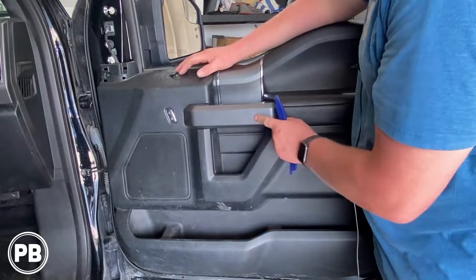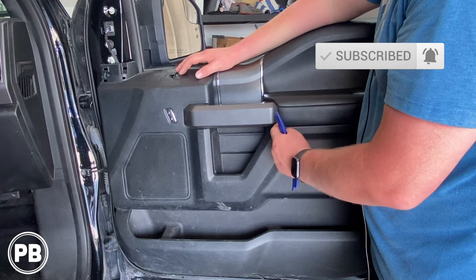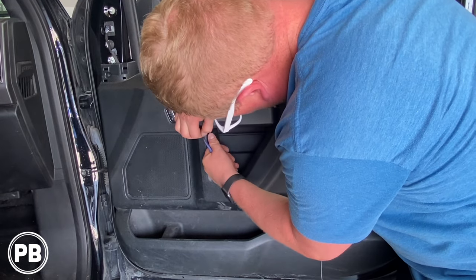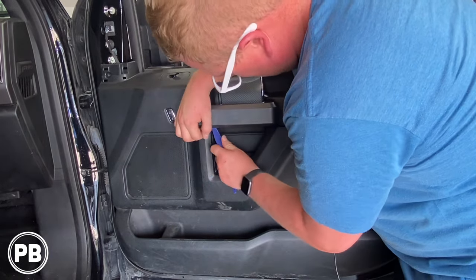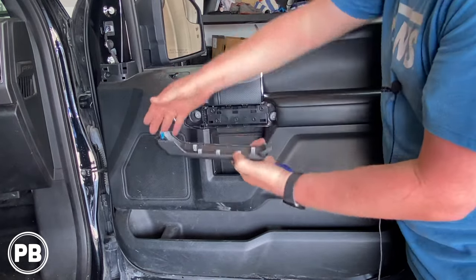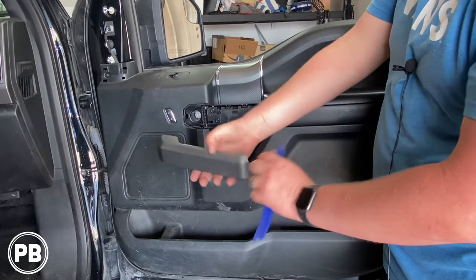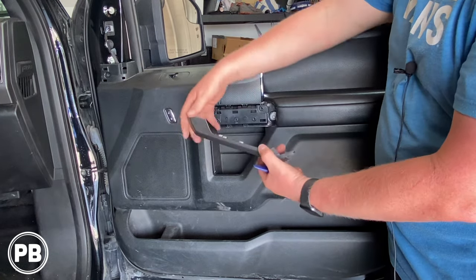Now using a panel tool, the first thing we need to remove is this cover here. You have to start on the side facing the cap, not on the back, because there's a tab there and you'll break it if you start from that end. There's a little protrusion where you can get a panel tool or flat head screwdriver in. There are six clips on this little panel — one big one in the front and smaller ones on the side. Remember, that tab goes in first, so that's why we start on this end.